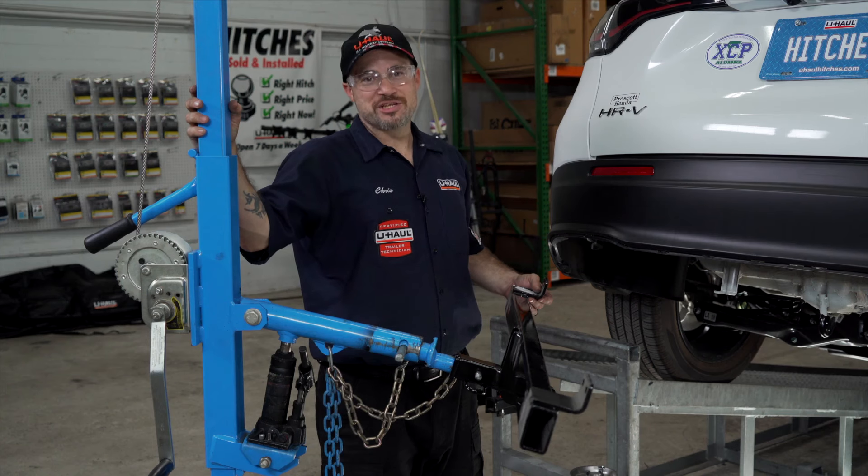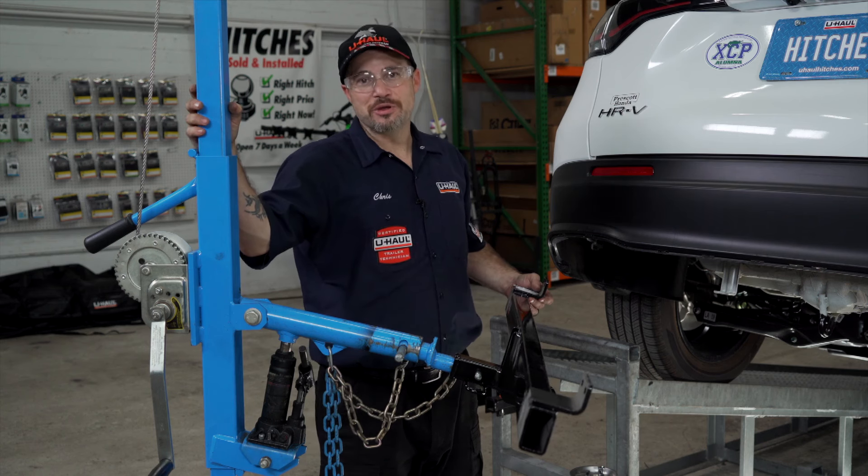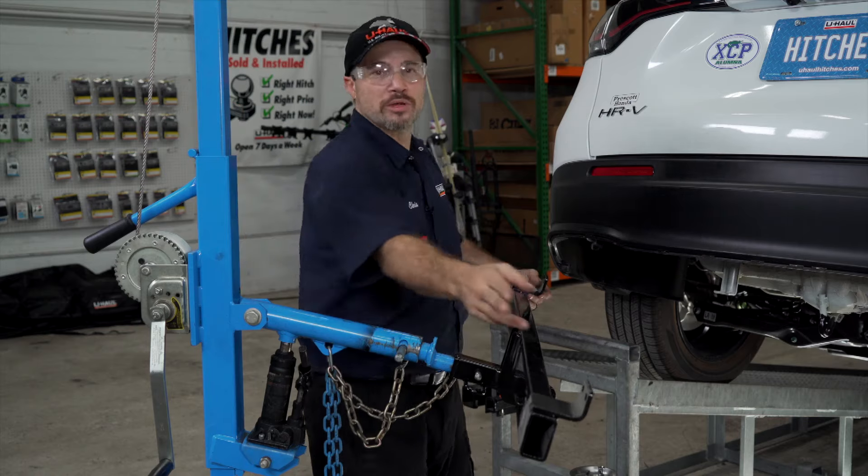We are now ready to raise the hitch into place. I will be using this U-Haul exclusive hitch jack. If you do not have one, it may be helpful to get a second set of hands to hold the hitch up while we insert the hardware.